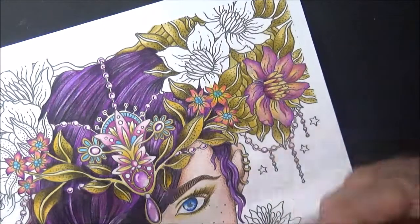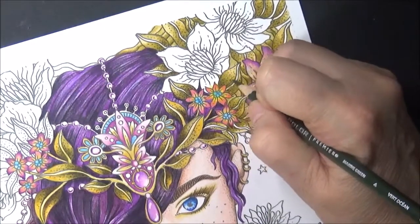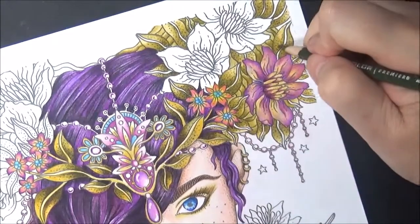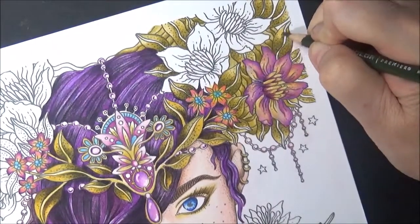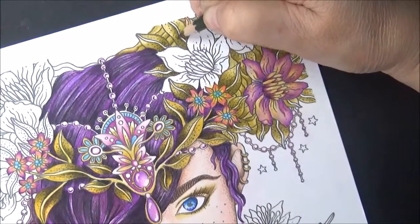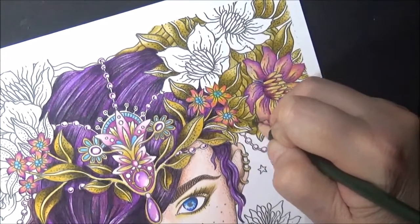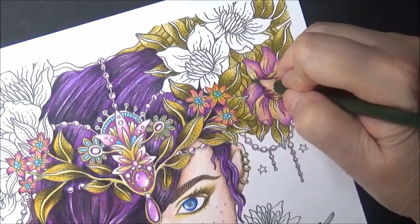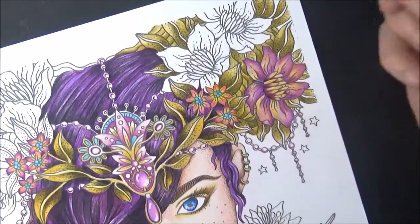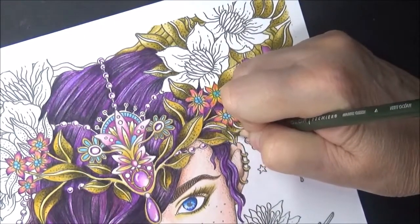Now I'm going to take this marine green. The marine green I'm going to put down on the bottom, but not on every leaf — just on some of them. It's kind of like a bluish green, but it just changes the color a little. I'm just going to do a few so that every leaf doesn't look exactly the same. I'm going to change it up a little.